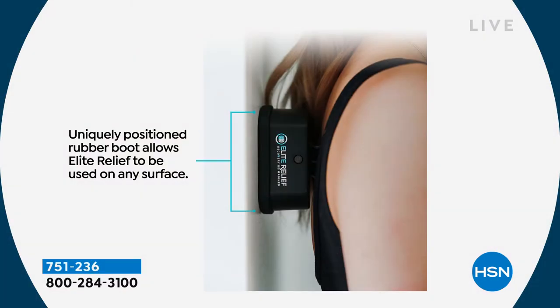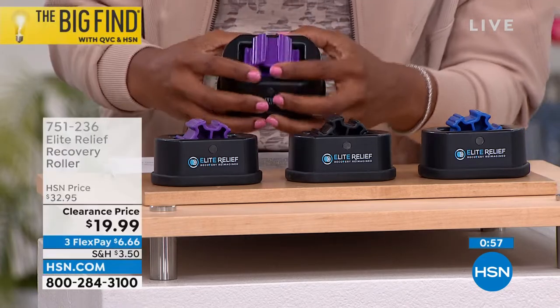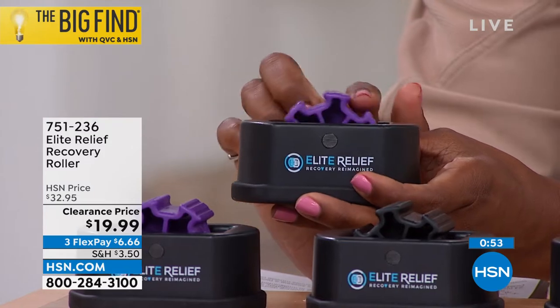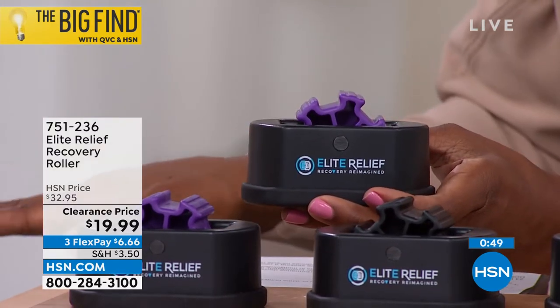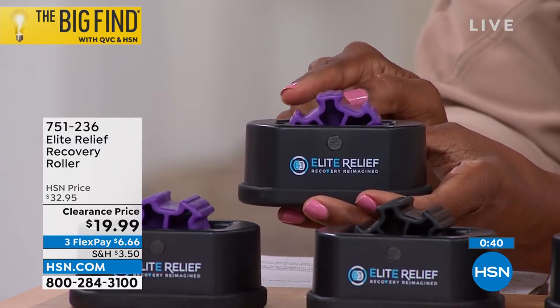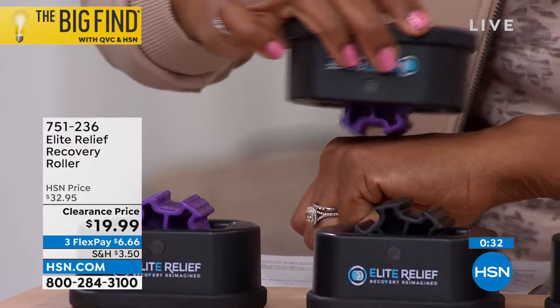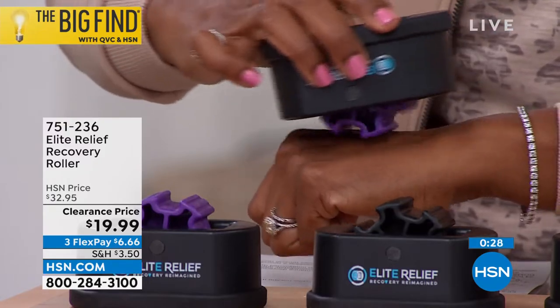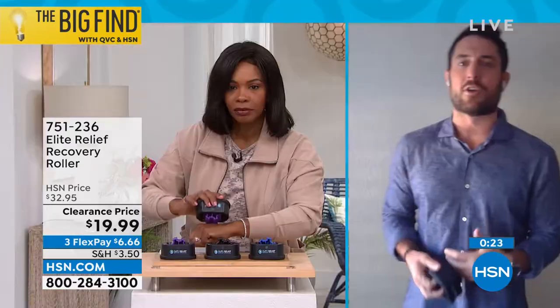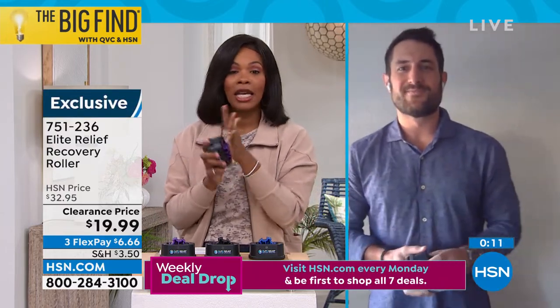The old foam roller was smooth and cylindrical — it didn't offer this kind of detail. When you work out a knot, you use the intricate areas of your fingers, and this acts in the same way. My grandmother uses it, my mom, dad, sisters — they all use it differently. My sister is a hiker and skier; my grandma uses it on the bottom of her foot on the couch. It's perfect right at the base of your couch — roll the bottom of your foot and dig that muscle soreness away.